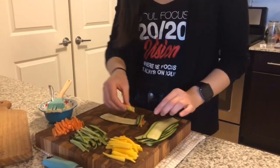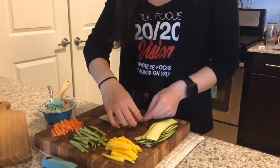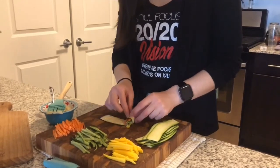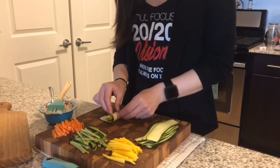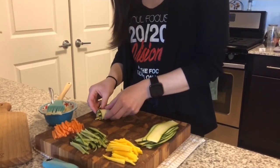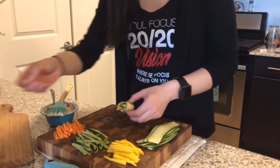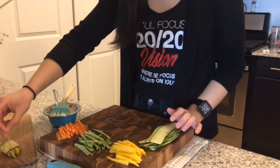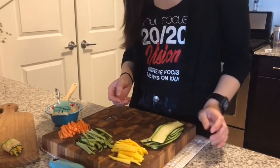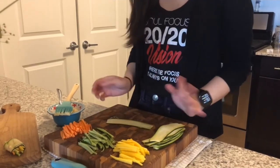I saw a couple different ways to do this — with either crab meat, some people use cream cheese. There are a lot of different options. I went with the hummus so it was a little bit lower in fat and it was dairy free as well.